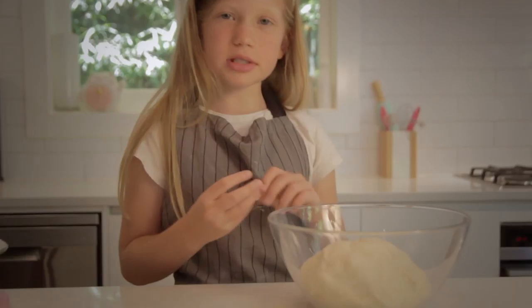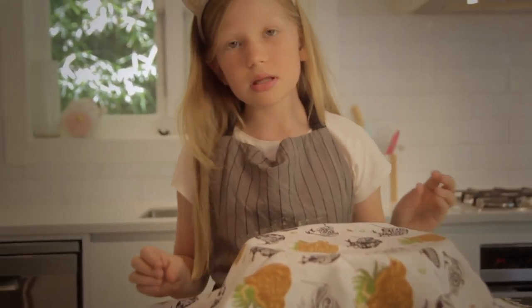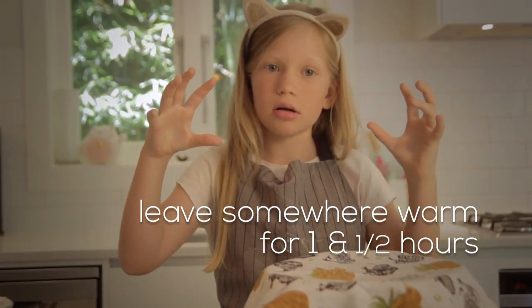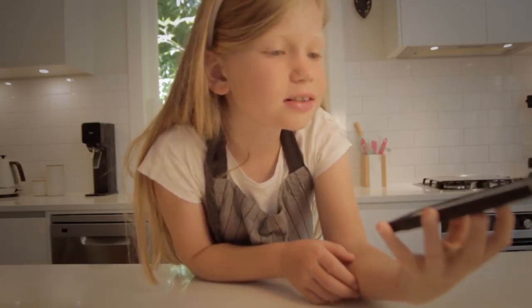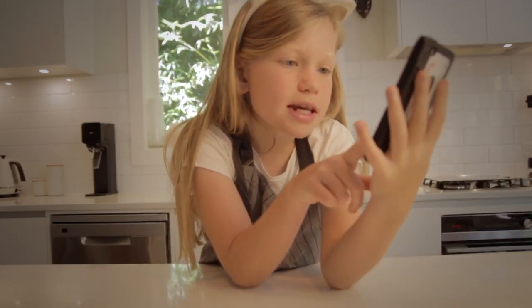So as you can see, it's nice and smooth. It's also nice and stretchy. Stick it in a nice clean bowl and then tuck it away. Cover it with something like a tea towel. Goodnight, dough. Have a good sleep.